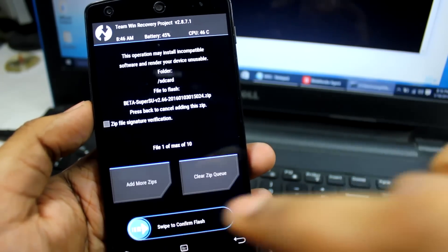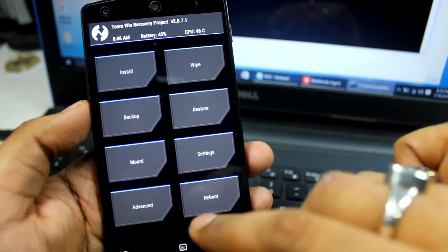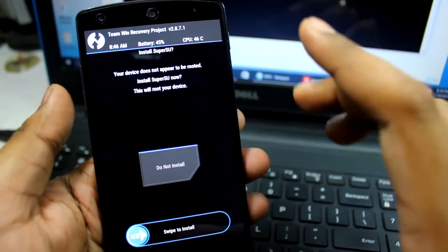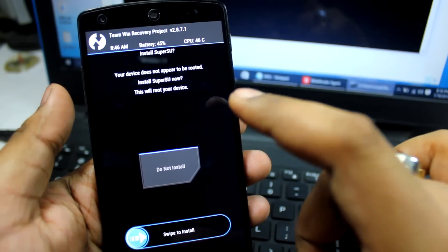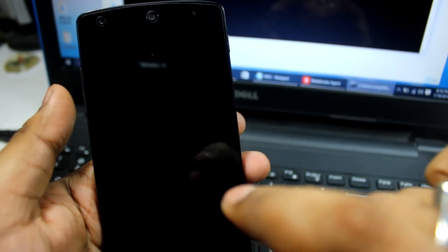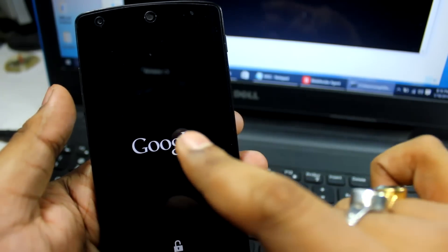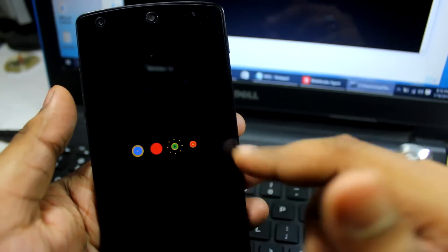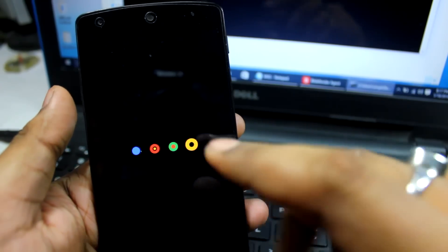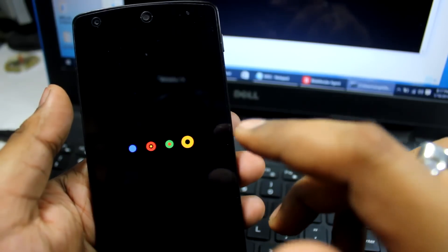Swipe to confirm the flash. After flashing is done, TWRP will prompt you with an option to install SuperSU — select 'Do Not Install'. If you select 'Swipe to Confirm Installation' on that prompt, it will not root your phone correctly. Choose 'Do Not Install' and it will reboot your phone once or twice. Once you're on the home screen, the SuperUser icon will be installed and you can verify using the Root Checker app.